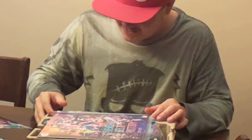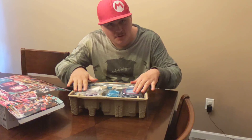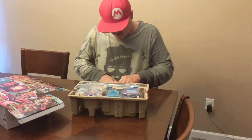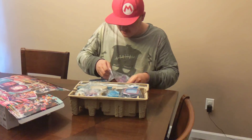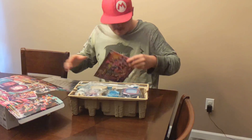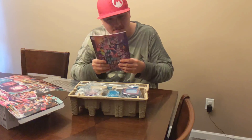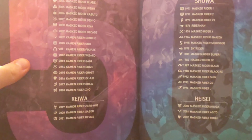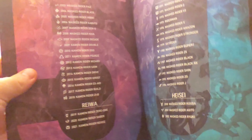Hey guys, are you ready to see what this is? Ta-na-na-na! Oh, that's a lot better than I thought it was going to be! So before we look at these items, let's look at this thing. This is a pre-order bonus for the 50th anniversary set, and it comes with a book that shows all the riders' drivers. That is so cool.